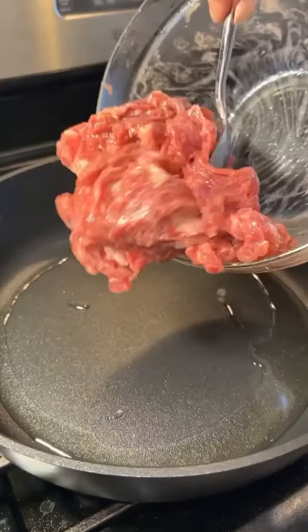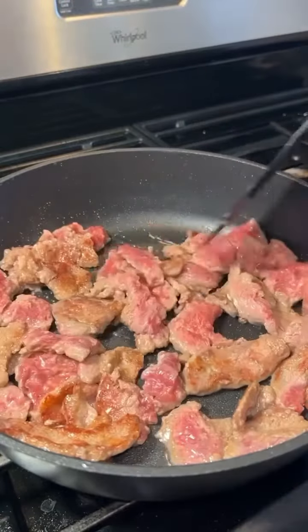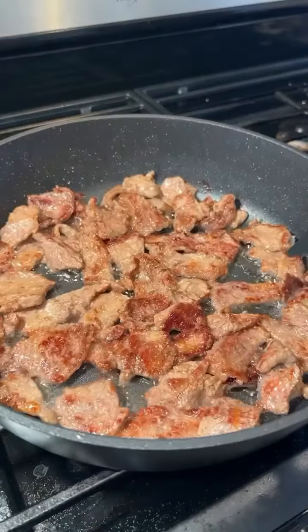Add a tablespoon of oil to a pan over high heat and add the beef. Sauté the beef until browned and fully cooked, then remove it from the pan.